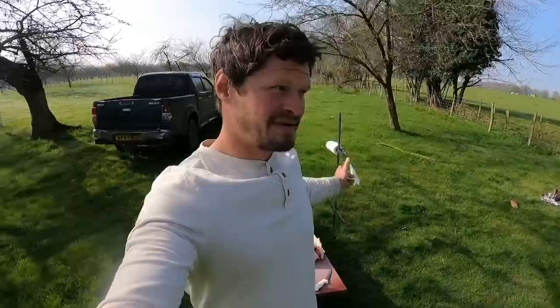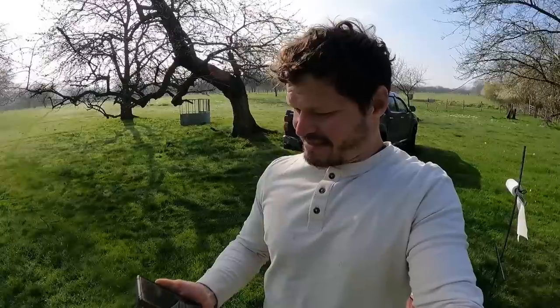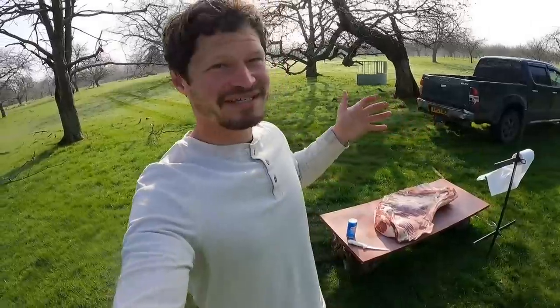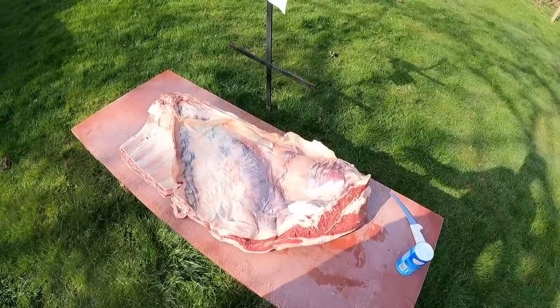Very similar to what we did with the lamb, but perhaps a little bit beefier. We haven't got all the ingredients we need and it's Bank Holiday Sunday, so it's fine, we're going to just roll with it. I haven't really done any homework on this, but we were looking to try and do it for about 12 hours. It's currently just pushing 10 o'clock — we won't get it on till half past 10, so we'll probably do 10 hours, eat about 8 o'clock tonight, something like that. We're just going to see how it goes.